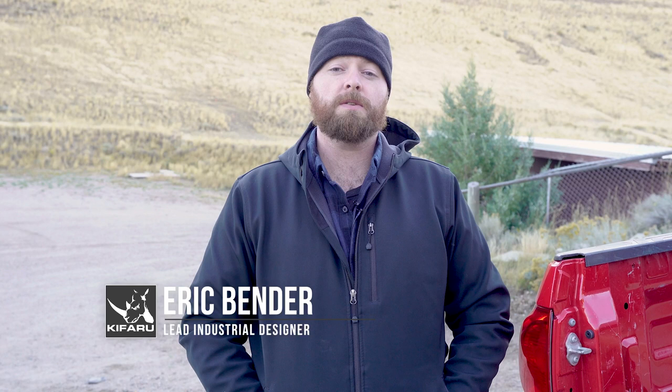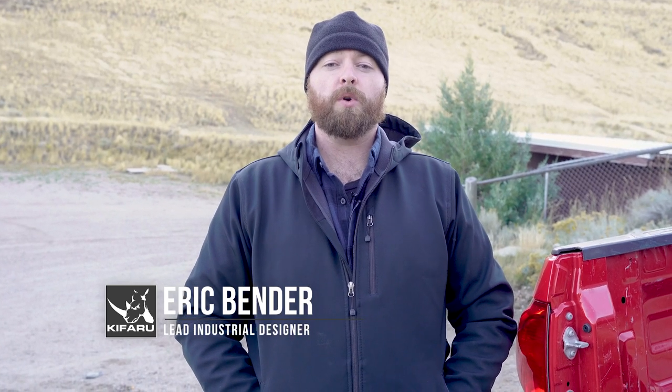Hey everybody, it's Eric from Kefaro International. I just wanted to break down some of the ways that I use our duffels and pullouts when I'm going to the range and for organizing gear, to make sure I grab the right stuff and it's a little bit easier to get at the stuff I need while I'm out doing what I do.